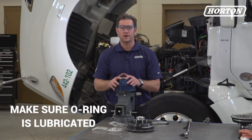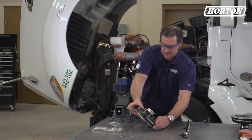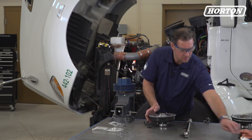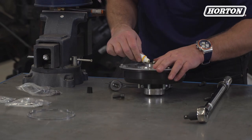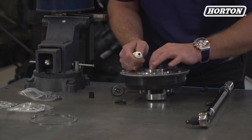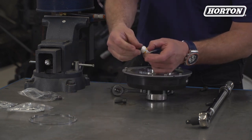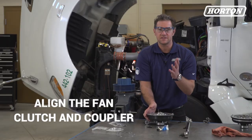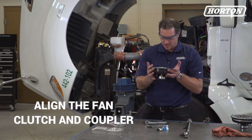Now we need to make sure the o-ring on the new fan clutch is lubricated. Then we align the slots on the fan clutch and the coupler, and place the fan clutch on the hub.